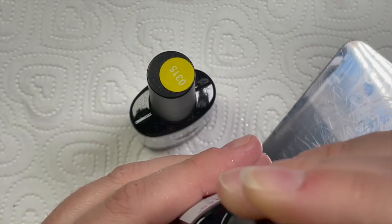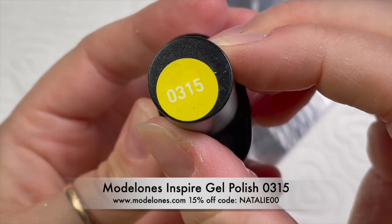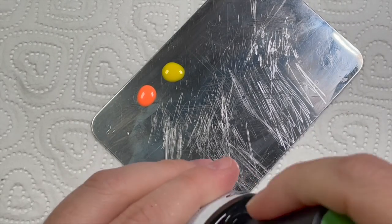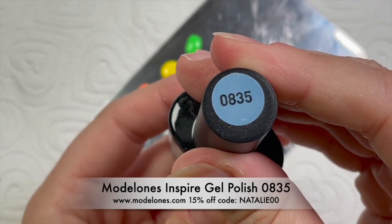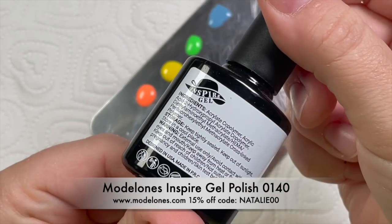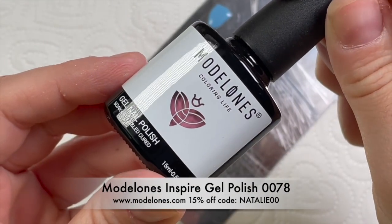So that's going to go in the lamp for 30 seconds, and then I'm going to show you all the pretty colors. The first one is zero seven six nine - a gorgeous neon-y almost pastel orange. Zero three one five is a bright yellow. Then zero six eight five is a yummy bright green. Zero eight three five is a blue - a little bit muted but it goes nice with the set. Zero one four zero is one of my favorite colors from the Inspire Gel polishes - a gorgeous purple. And zero zero seven eight is a yummy pink.